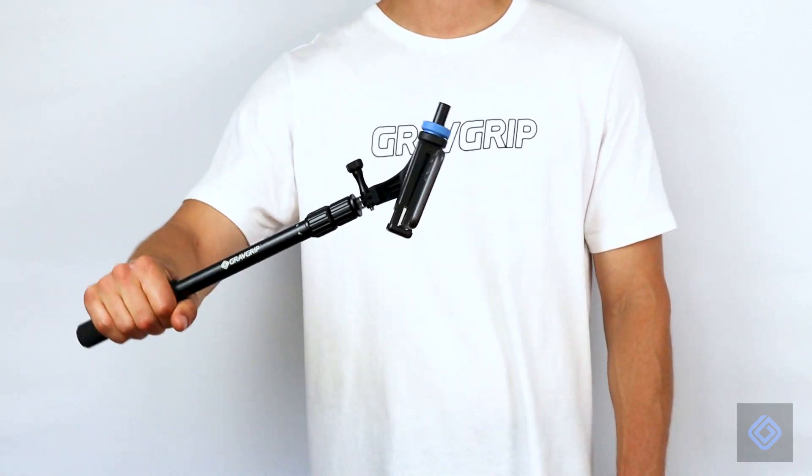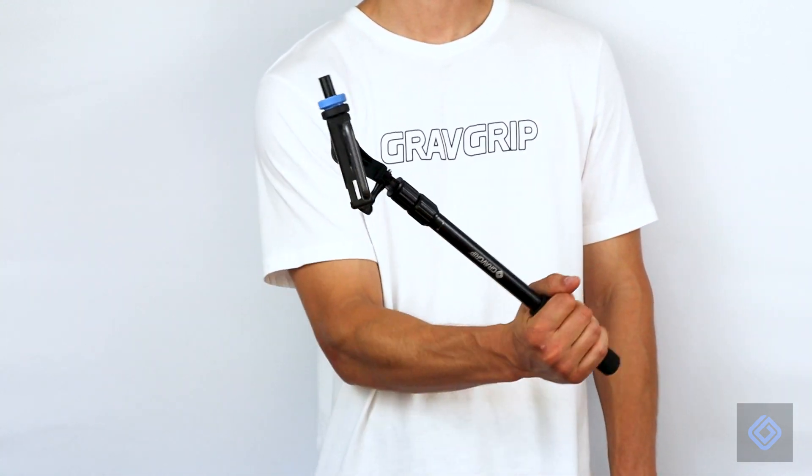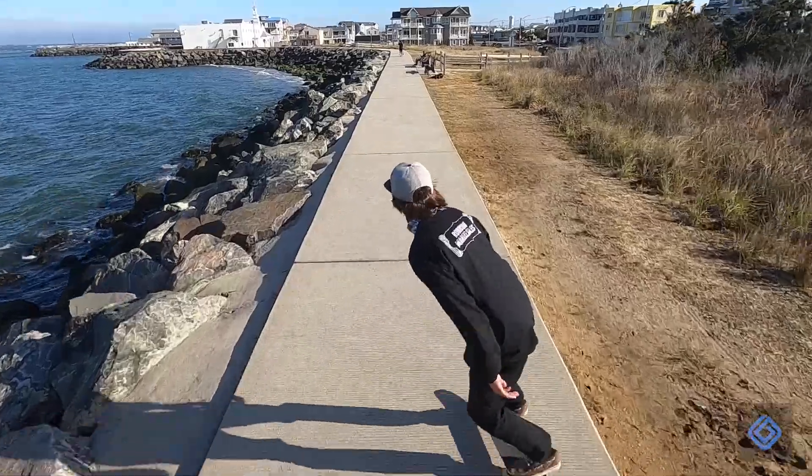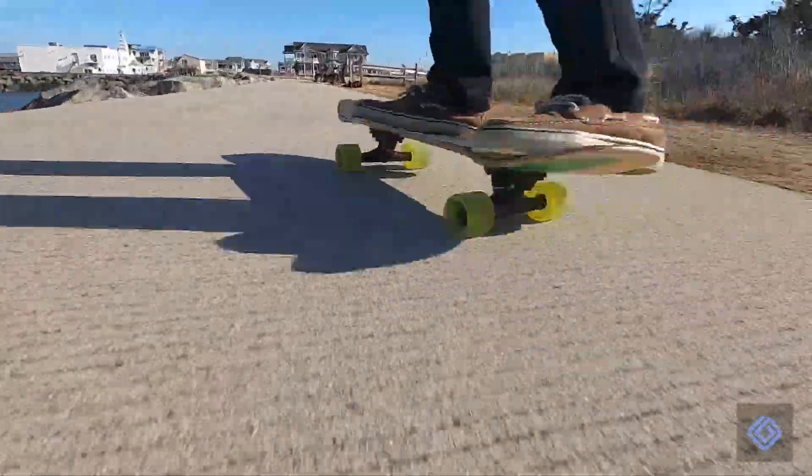We recommend a slow rotation speed when filming in fast-paced environments, as it is very forgiving to unexpected motion. For example, filming board sports, biking, or running shots.